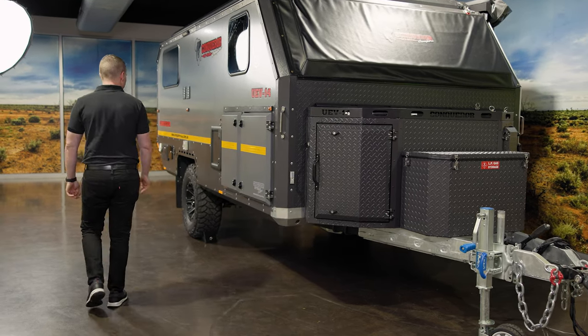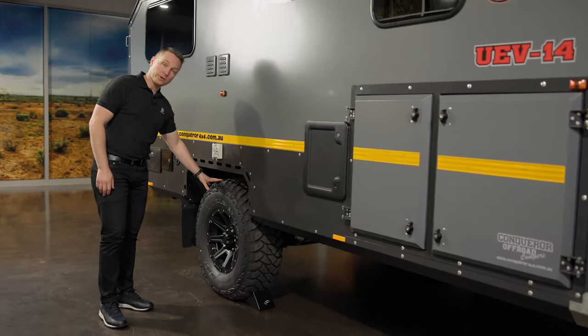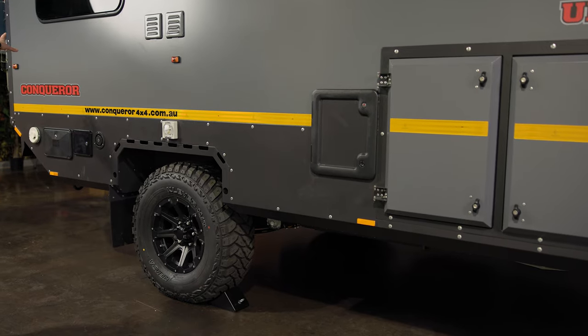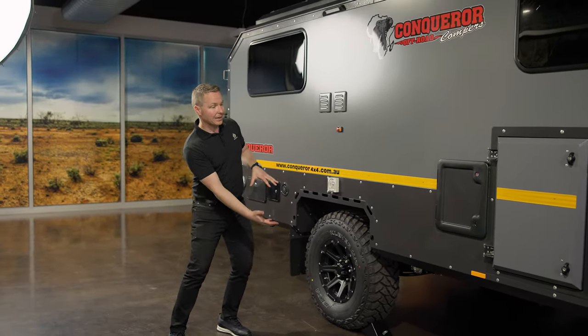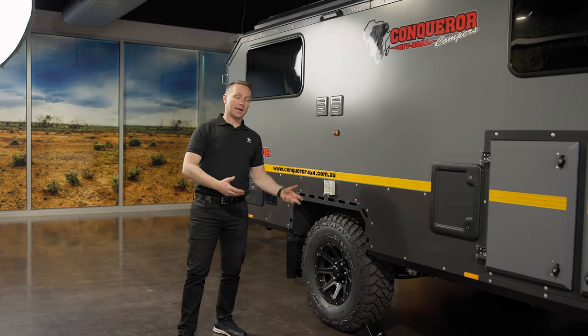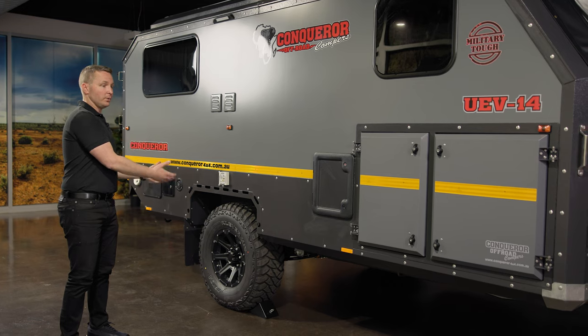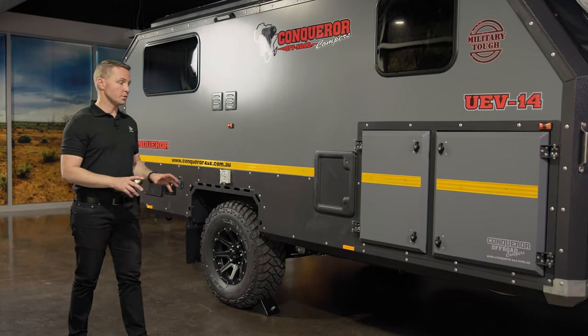We've got 33 inch mud terrain tyres — there are three of these, so you have two on the unit and a spare on the back in case something should happen. You've got complete underbody covers, and let's talk about some of the smart designs that Conqueror has put into it.